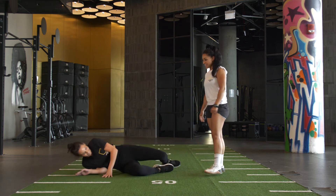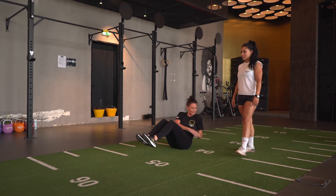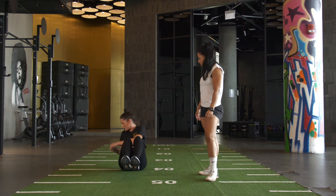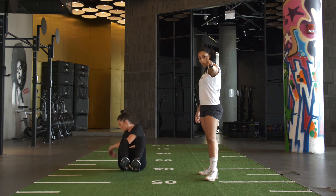On your bum. Twists. Starting to burn — I know we're 3 rounds in. Shoulders all the way around: 1, 2, 3, 4, 5, 6, 7, 8, 9, 10, 11, 12, 13, 14, 15, 16, 18, 19, 20 — 5, 4, 3, 2, 1.